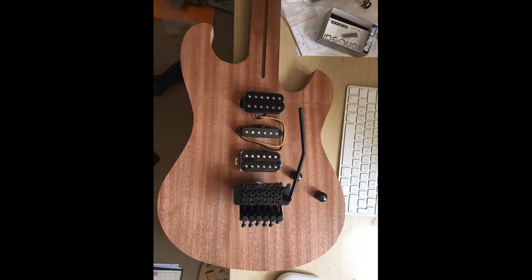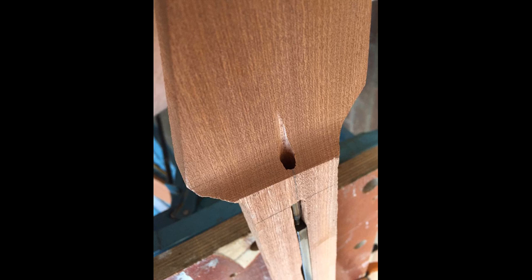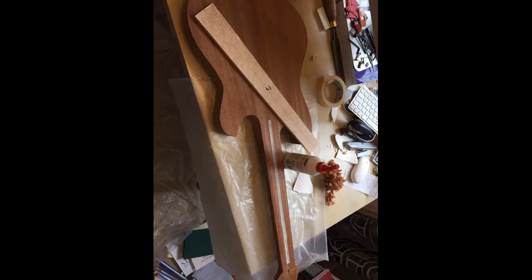Here I've drilled through the truss rod access. I used a long 6mm drill bit I got from Toolstation, which worked pretty well. To avoid a little bit of wood breaking, I clamped a small piece of wood to it as I drilled, just so that it doesn't snap. Then came the time to glue on the fretboard.